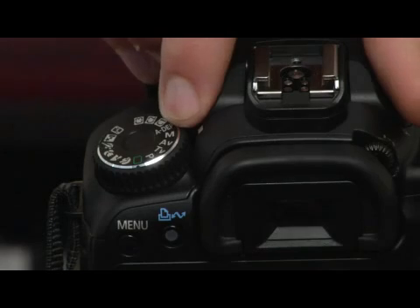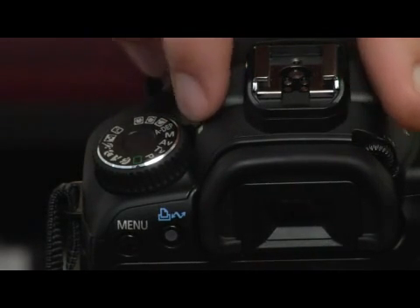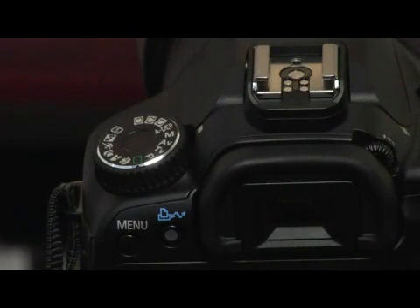Now my M, which indicates manual, is lined up with the white line on the top of my camera. My camera exposure settings are now going to be completely in my hands, completely manual. What this means is the shutter setting and the aperture setting are both completely up to the user, up to the photographer.